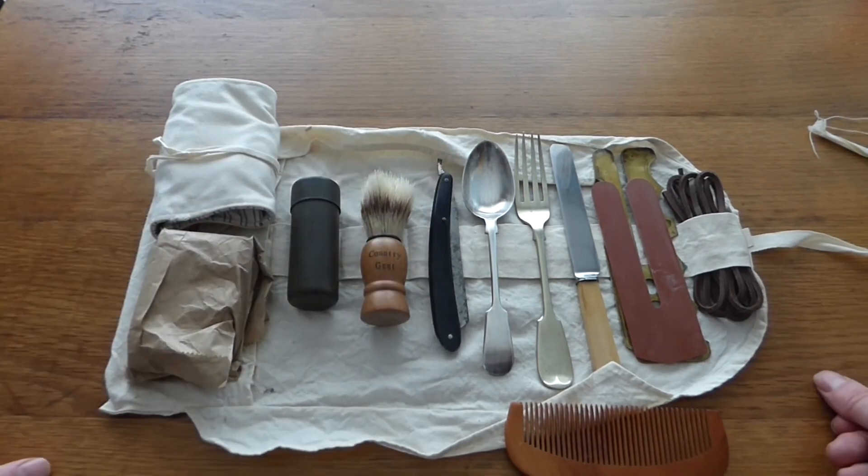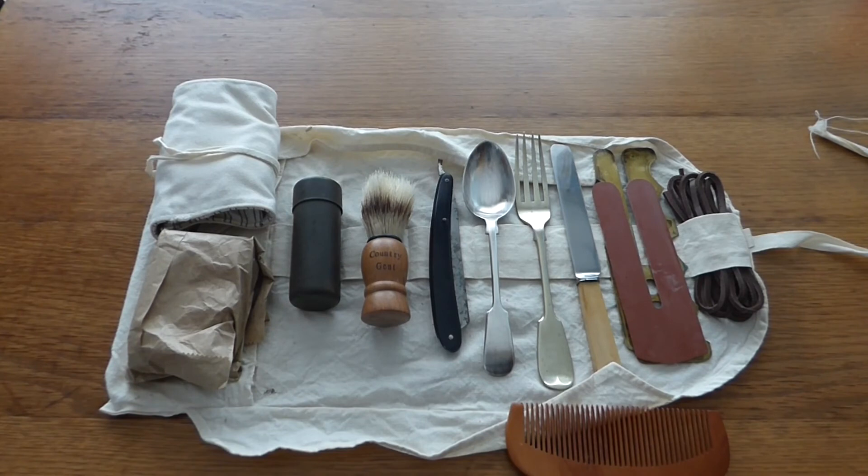So there you have it — that's the contents of the hold-all. Have a quick look at it again. If you like what we provide here at Shanahan Militaria, please like, subscribe, hit the notification button, and don't be afraid to leave a comment. Thank you very much.